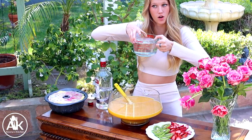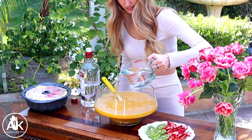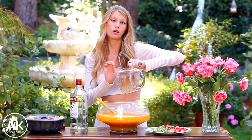Now that is a lot of vodka. Let's pour it in. This is no longer kid-friendly.